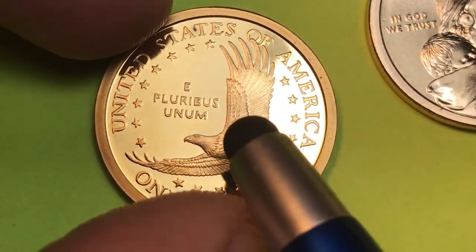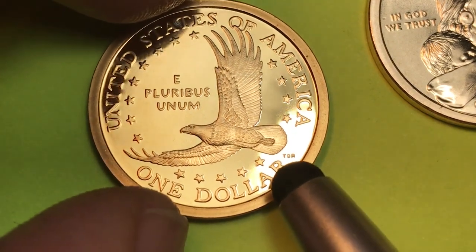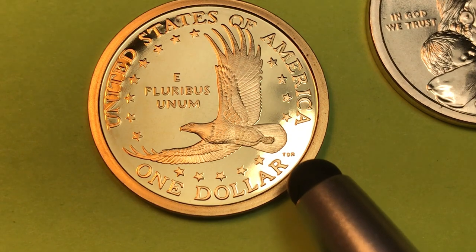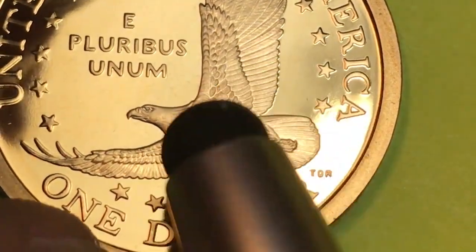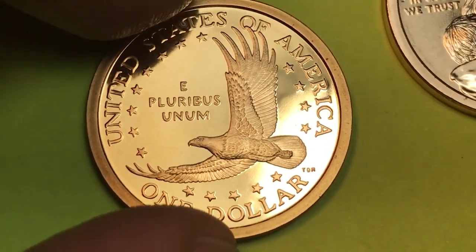And then on the back — oh, look at that! It says United States of America across the top, E Pluribus Unum here. We have TDR here, and the designer and engraver of the back was Thomas D. Rogers — that's why the TDR. This is not one of the ones that has the line through the eagle, the so-called 'wounded eagle' ones. You won't find that in this year.